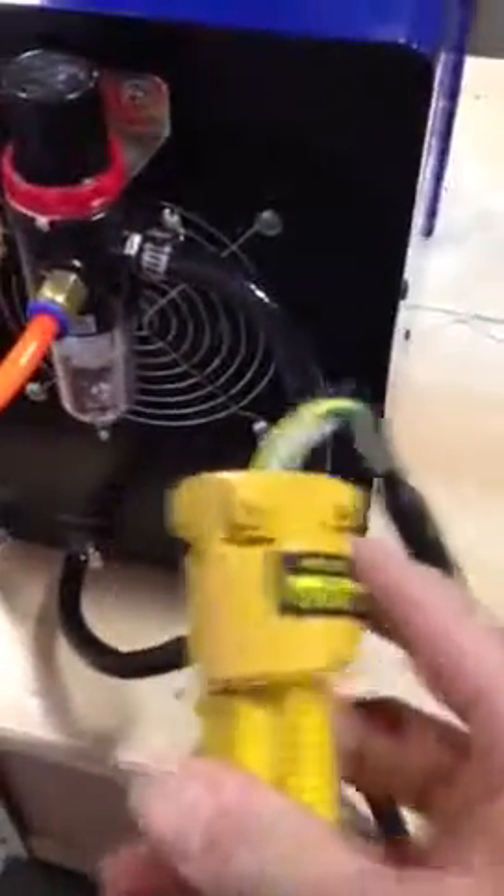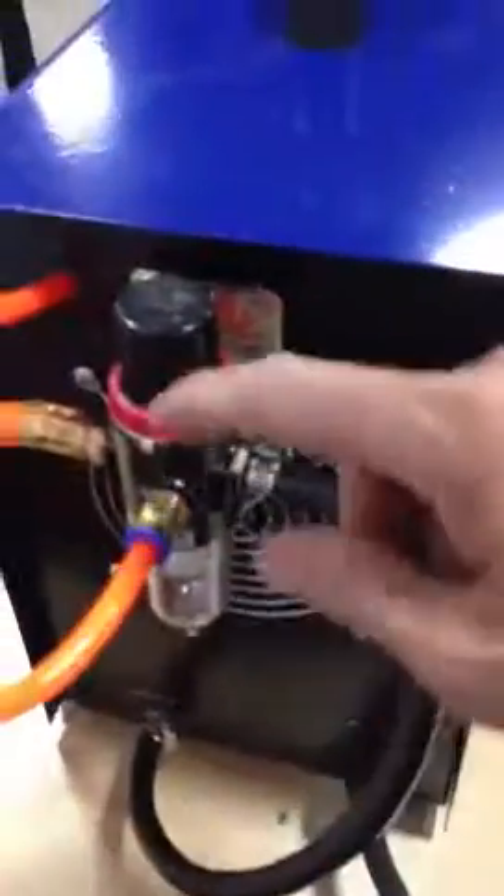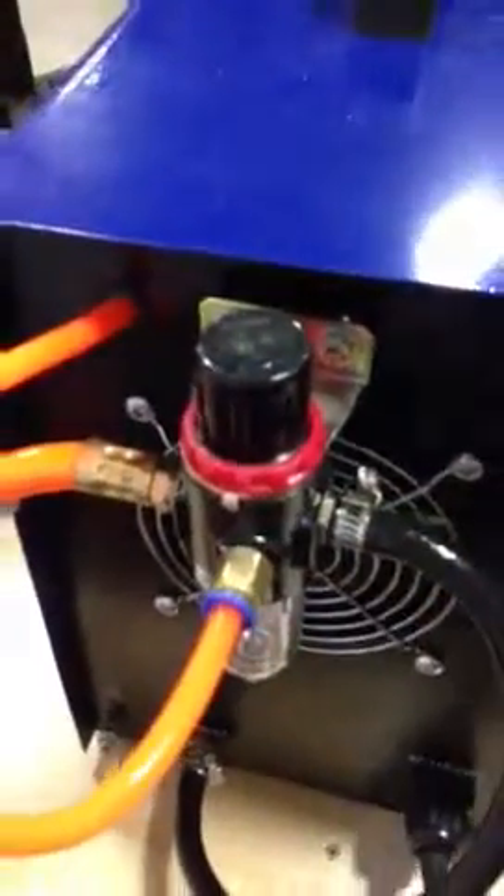I tried 110 volts. This one I bought from Home Depot, and if you don't have this you can buy this one also at Home Depot or Lowe's. Connect the hose from here to the gas inlet, and this one from the gas or compressor.